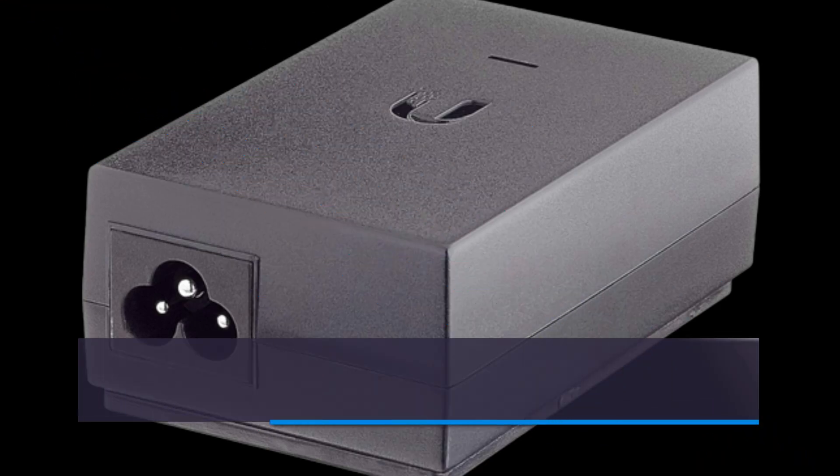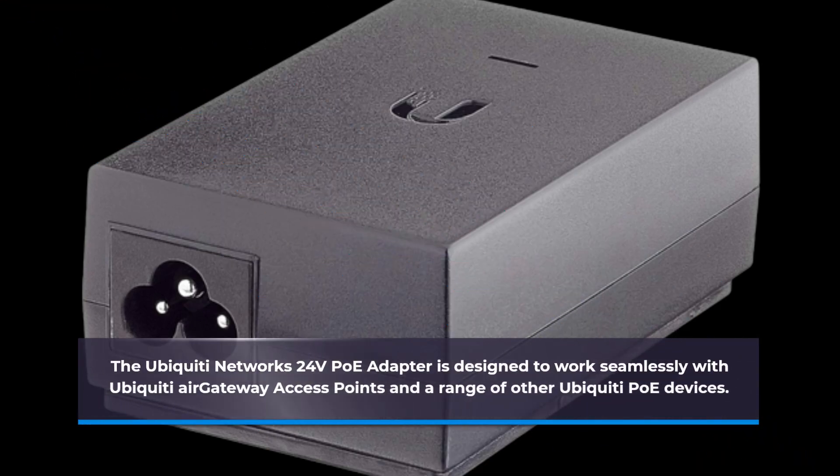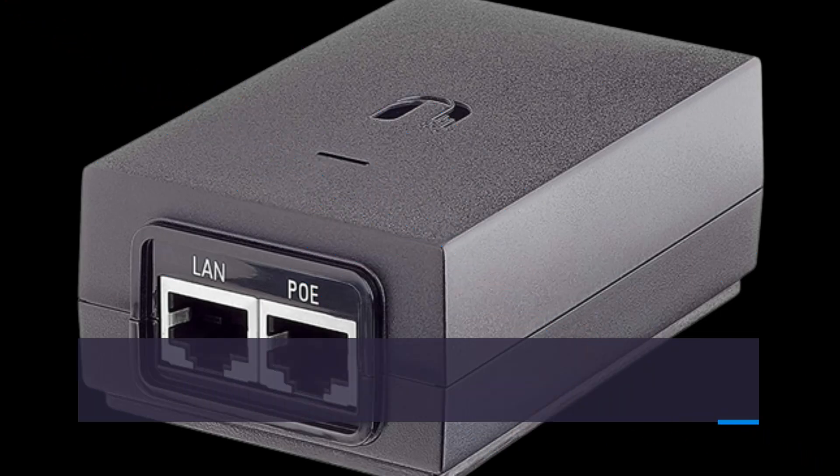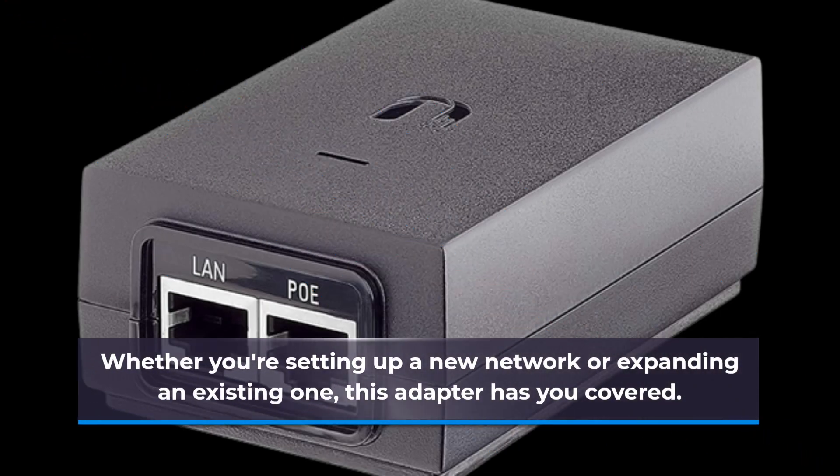The Ubiquiti Networks 24V PoE Adapter is designed to work seamlessly with Ubiquiti Air Gateway Access Points and a range of other Ubiquiti PoE devices. Whether you're setting up a new network or expanding an existing one, this adapter has you covered.